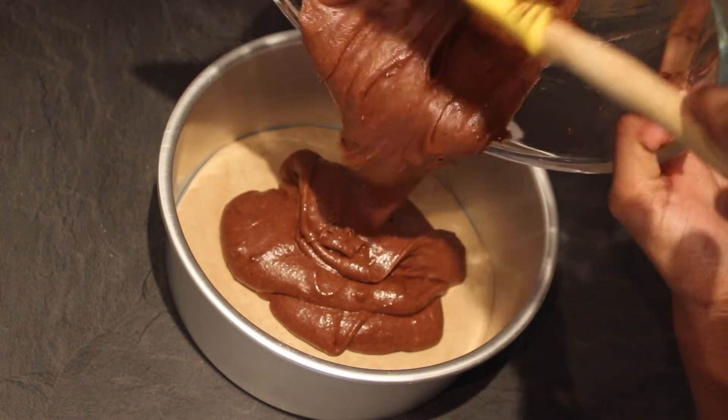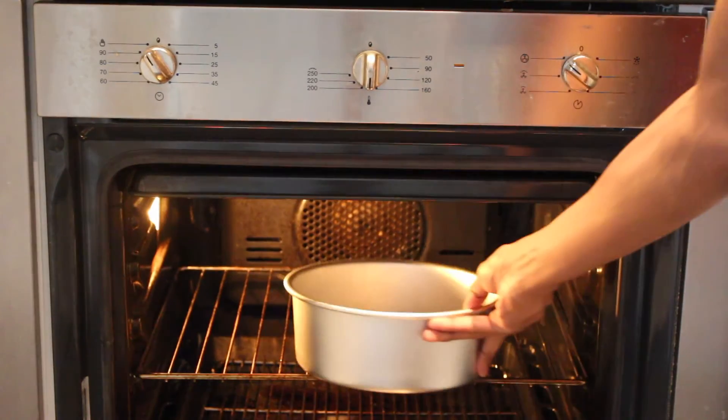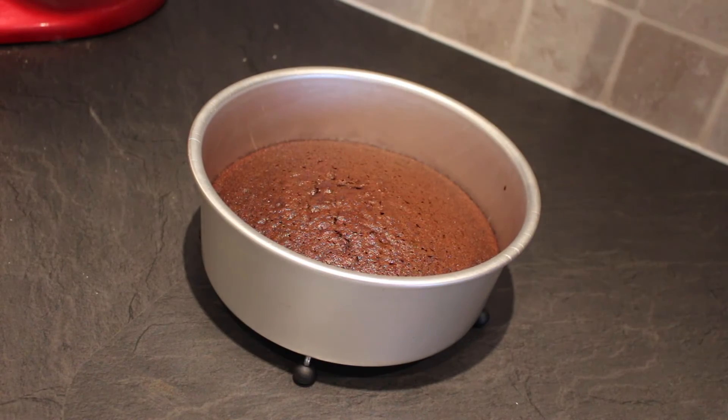Transfer the batter into a lined and greased cake tin, level off and then bake in the oven at 180 degrees Celsius for 25 minutes. Once the skewer comes out clean, set aside to cool.